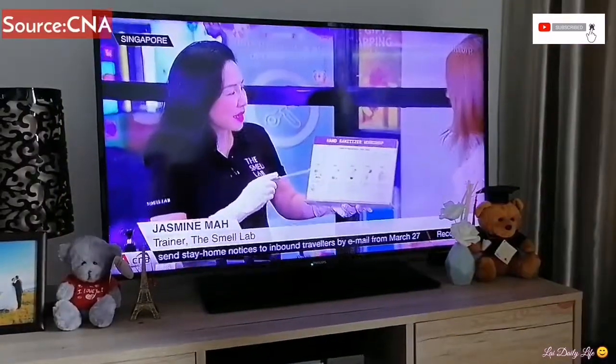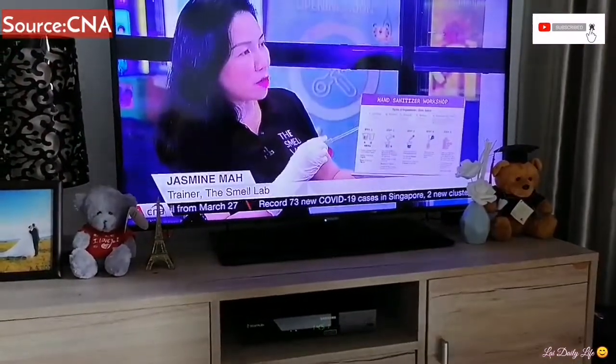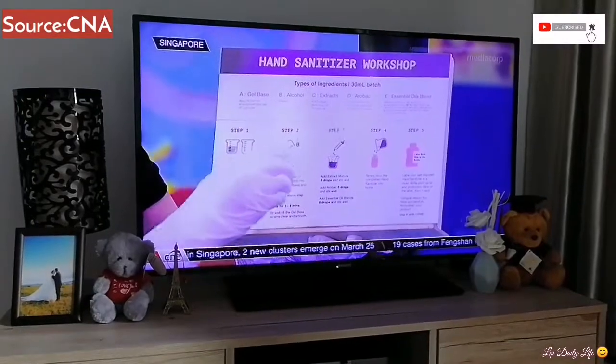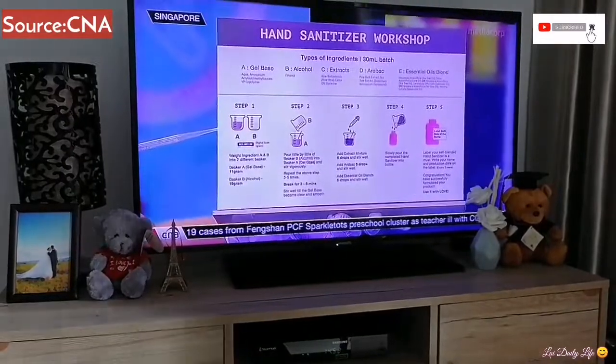Welcome to the hand sanitizer workshop. There are five components in this hand sanitizer: the gel base, alcohol, extracts, aromatic ingredients, and essential oils for the smell. There are also five steps.